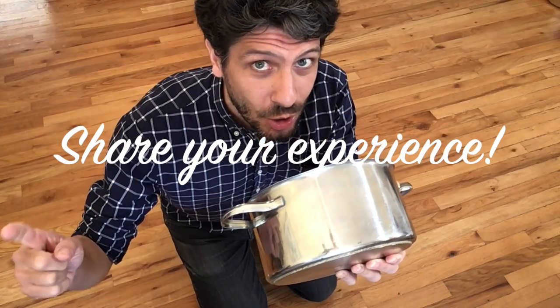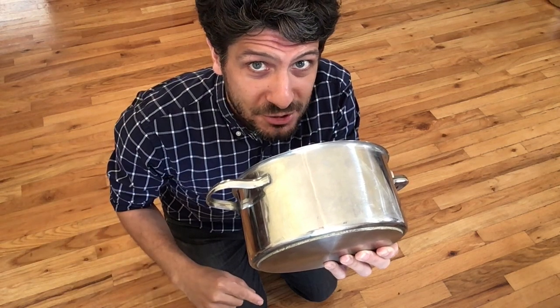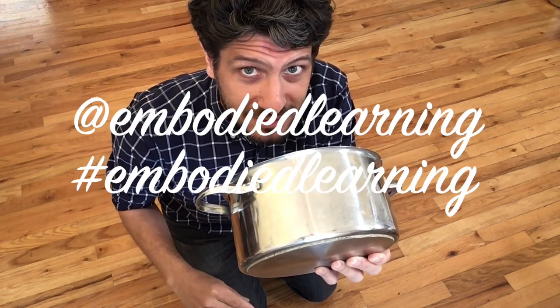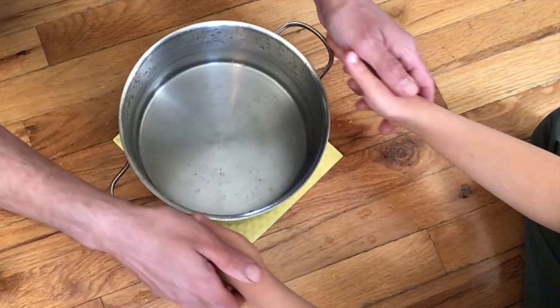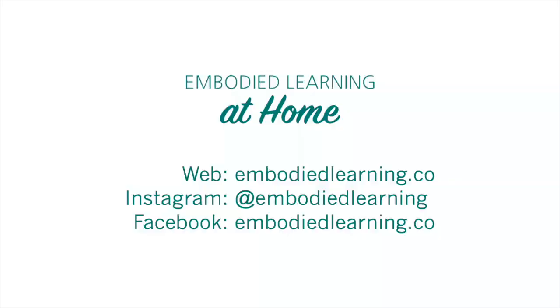Post all the videos and photos you make of this on your social media by quoting Embodied Learning so that I can follow your progress. If you have any questions, use the form below. I hope you have fun. I'll see you next week. Cheers! Thank you — I have a great job, guys. Bye!